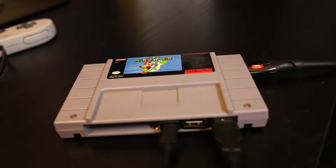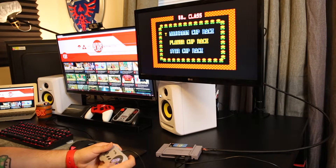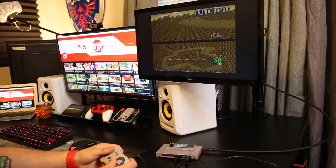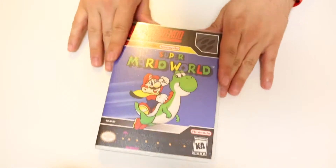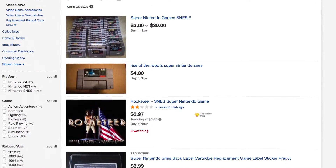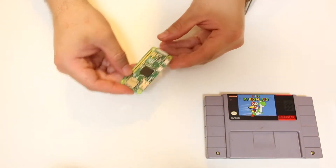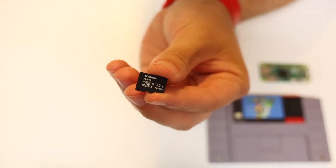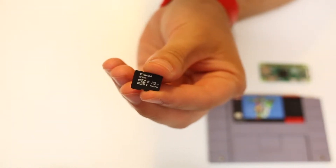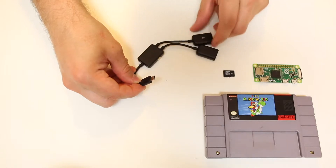This is a modified version of a method posted on howchoo.com for the original NES cartridge. I'll go over all the parts you need and leave links on Amazon in the description. First, you need an SNES game — I'm using my copy of Super Mario World, but you can get a cheap sports game or broken game on eBay for under five bucks. Next, you need a five-dollar Raspberry Pi Zero — a tiny computer that'll run the entire system. You also need a Class 10 micro SD card, 8GB or higher, where your OS and games will be stored.